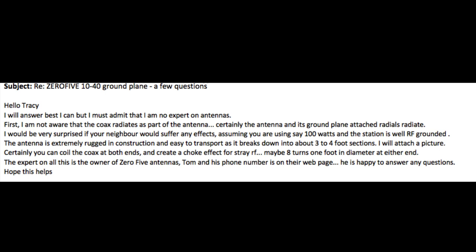Last summer, a local ham posted a 10 to 40 meter ground plane freestanding vertical antenna on an online swap shop. The model he was selling was the one with the onion. I contacted him and we made the transaction.